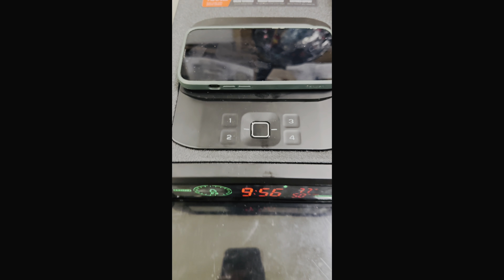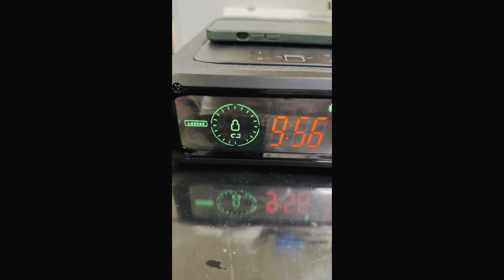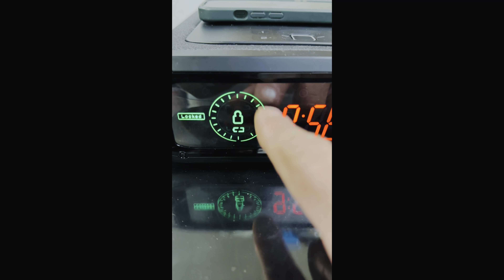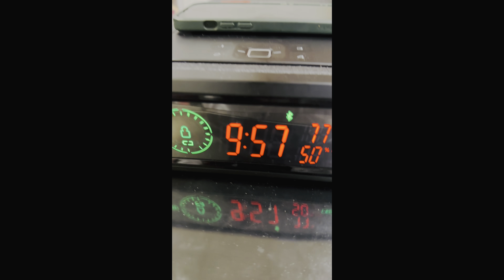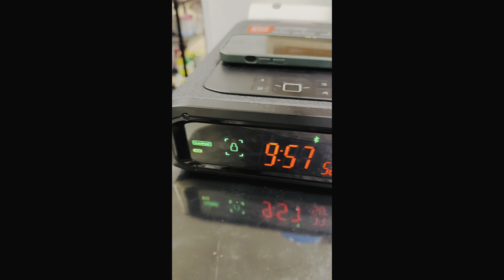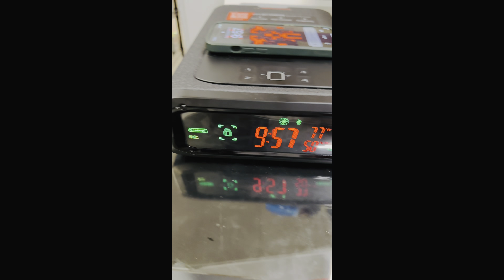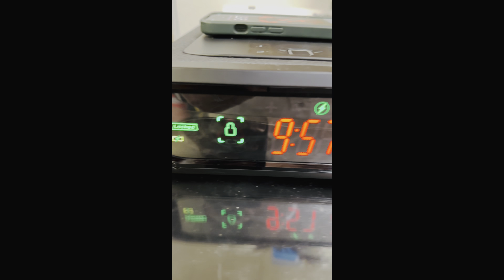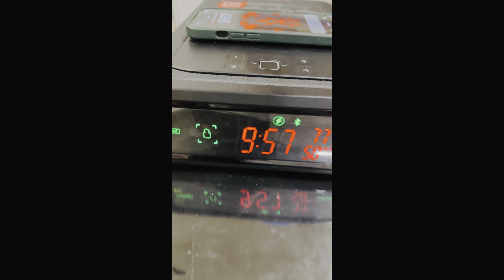My other safe does come with a wireless nano key — this one isn't included. It is what it is; it's only $4.99 compared to the other safe. You pay more, you get more. The Bluetooth is connected because my phone's right here. The app shows it's charging — the circle and lines around it indicate battery life. You can also set up the volume on the alerts and all that.